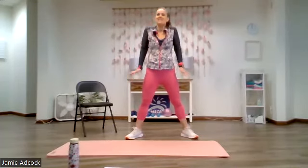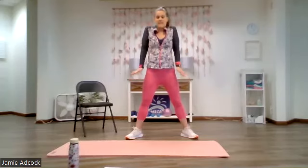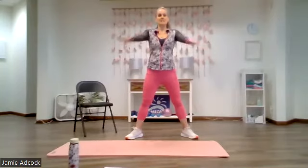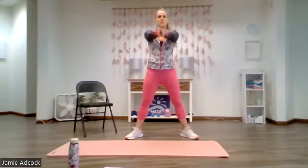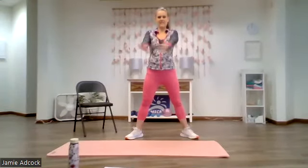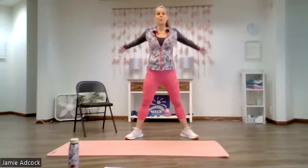We're going into shoulder shrugs next — driving those shoulders to the ears and then pushing the palms to the floor. Give me five, four, three, two and one. Arms come wide again going into over-unders. One hand is on top and then we're switching. Hands come behind the back as you squeeze your shoulders together. Give me four, three, two and one. Hands come down now. Bring the arms forward with the palms together. If you have shoulder limitations, meet me down here at 90 degrees. We're going to open and close, squeeze and clap, exhale and inhale. Give me five, four, three, two, one and relax.